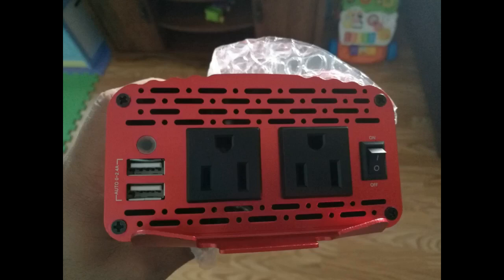Update: I got a replacement from Amazon and now it's working as expected, so I changed my review from 1 to 5 stars.